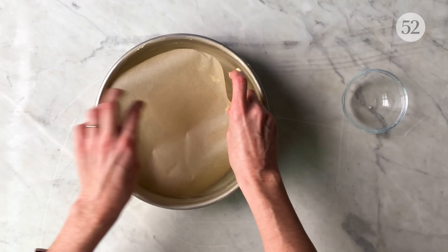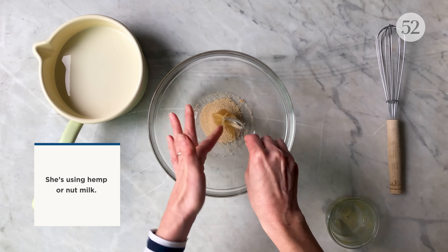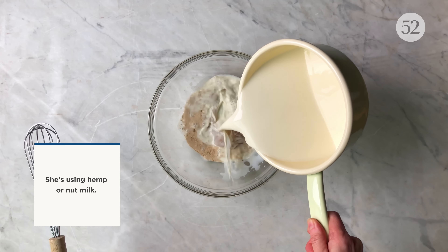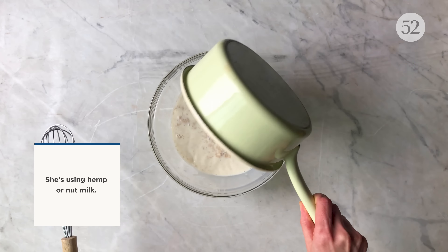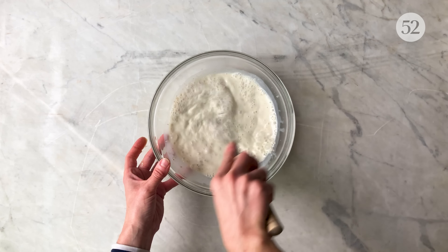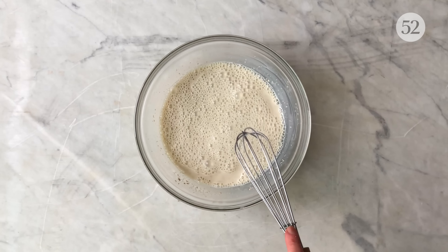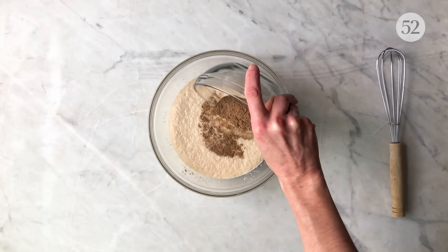In a medium bowl, whisk together the yeast, honey, and warm milk. To make this recipe vegan, substitute the honey with brown rice syrup, maple syrup, or even sugar. Let the yeast proof for 10 minutes until it puffs up.